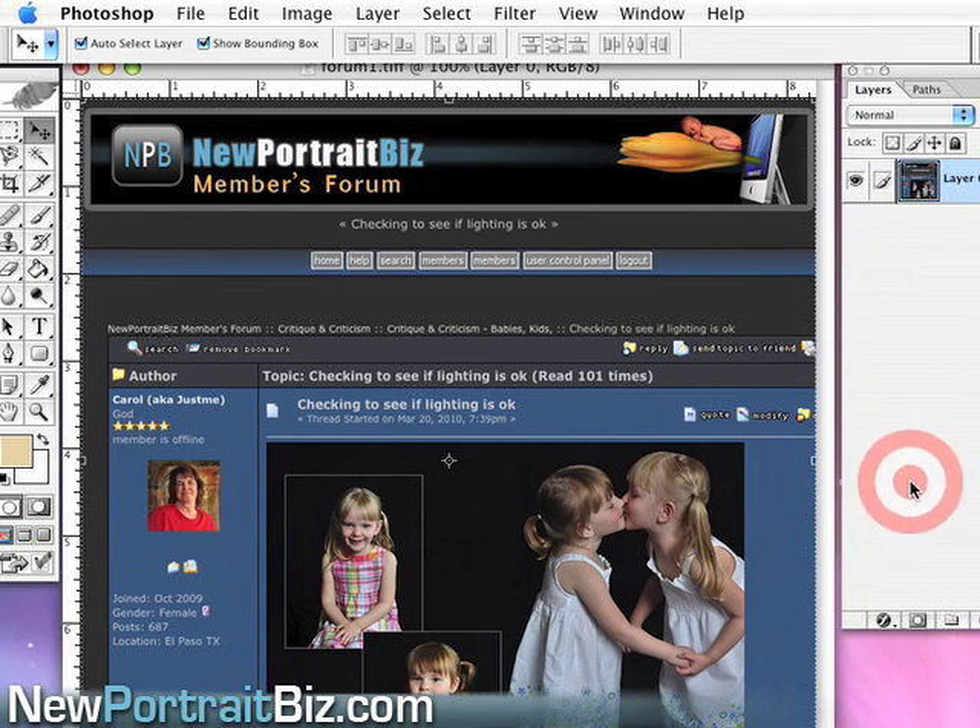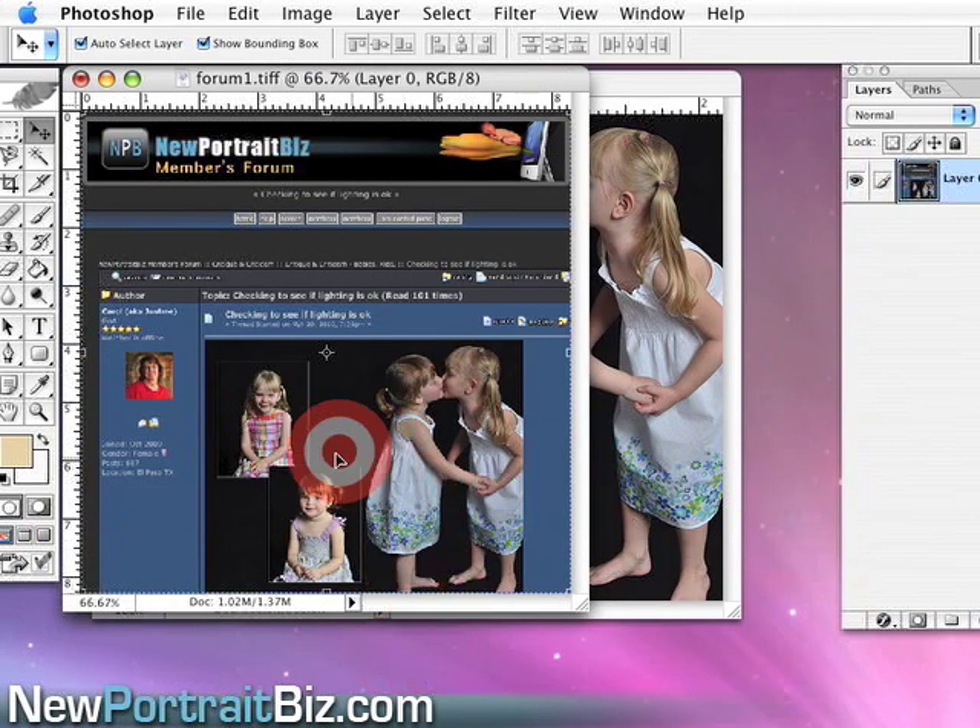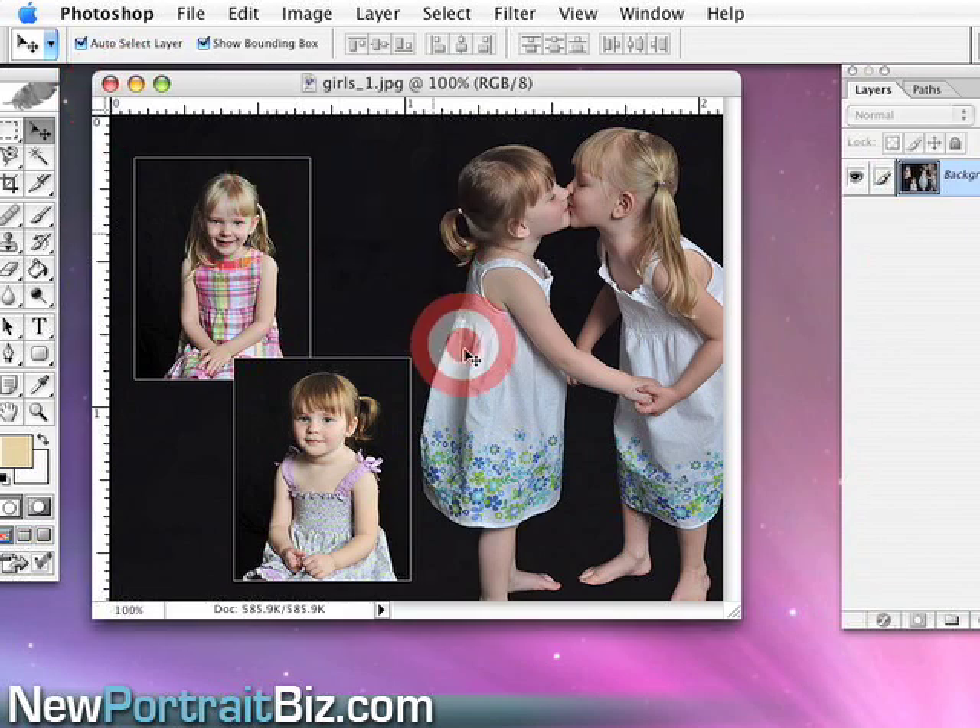The other thing I wanted to point out was she put together a nice little collage. Really simple stuff — she just opened three images, left a little bit of black on the side, and then added two images to create a nice little collage for the parents. I think that was a great idea. You can see it up here. Here's the collage again.